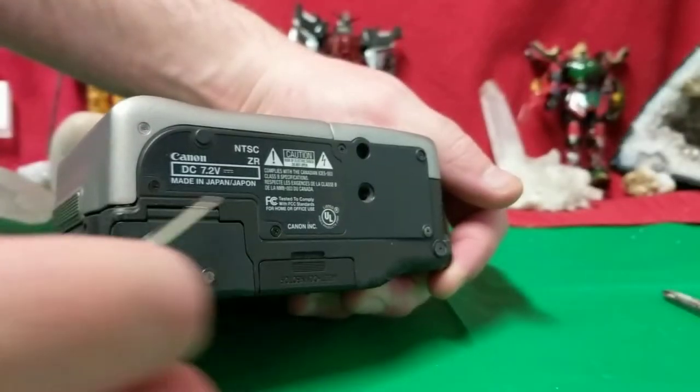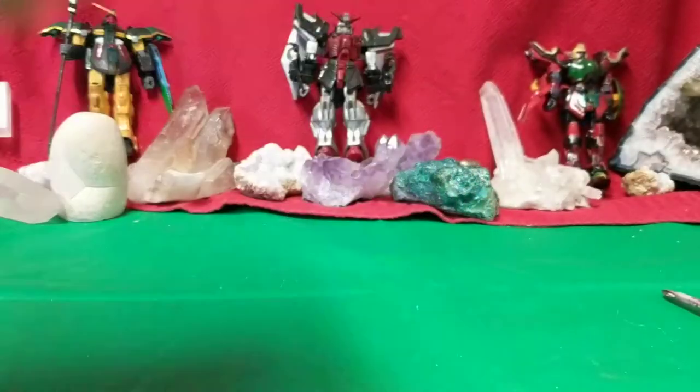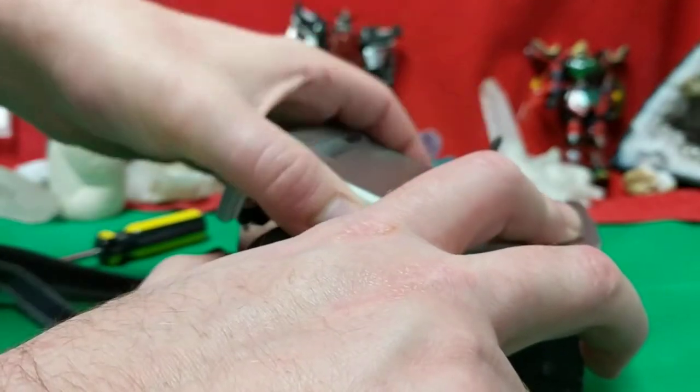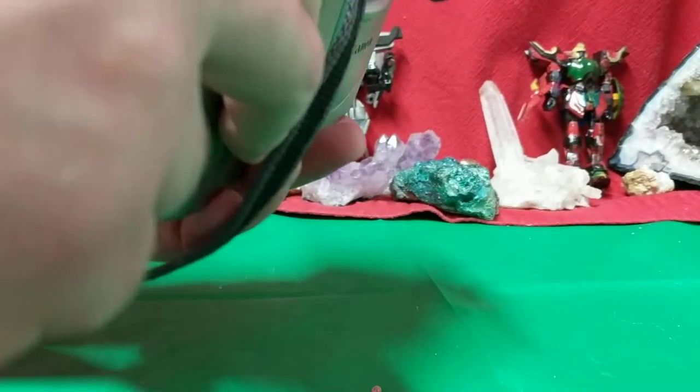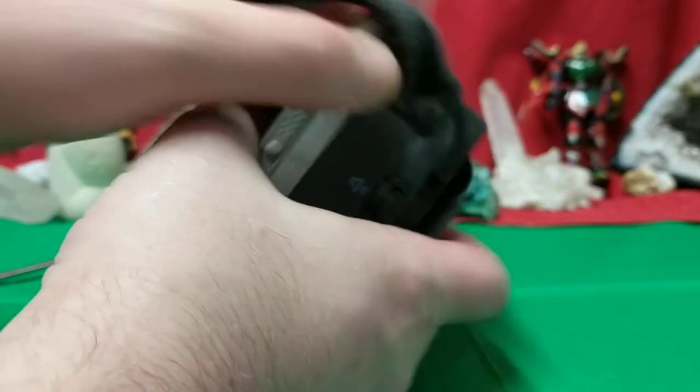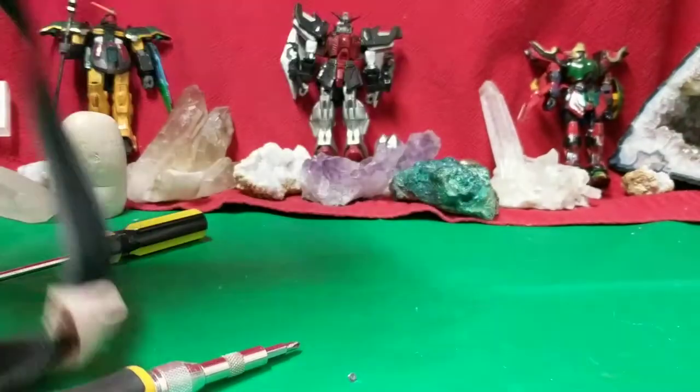Okay, so first thing I'm going to do is take out all these Phillips around here. I'll be right back. All right, so I've got all the screws taken out of the bottom. Still nothing doing. Next up, I'm going to try the side, get those off, and see if I can break into it.